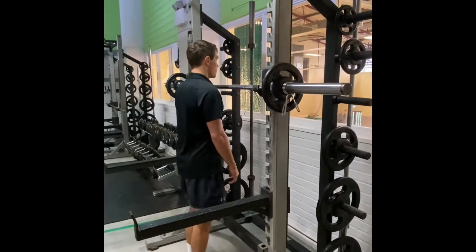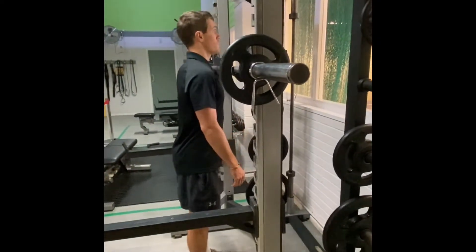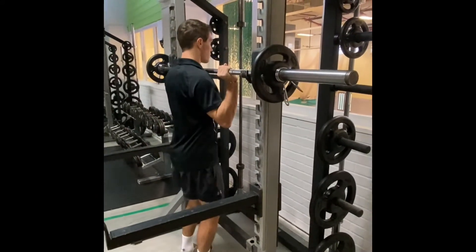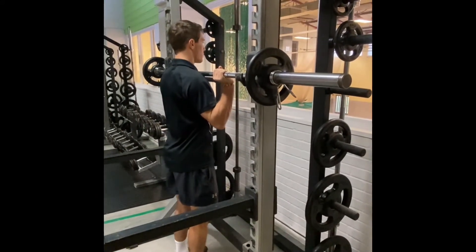Ensure the rack is set up so the bar is below shoulder height. Gripping the bar outside shoulder width, stand underneath so the bar is resting against your upper chest.